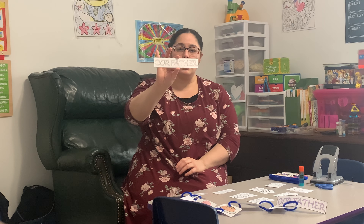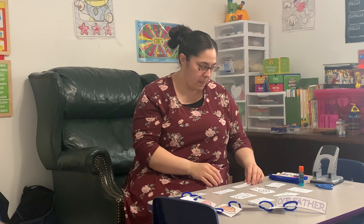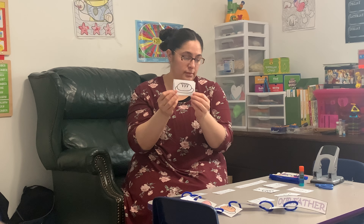That way when it's hanging on our mobile, if it turns, it's still going to say Our Father. We have the sun and the cloud which is heaven, our globe which is earth, our daily bread, and forgive us.